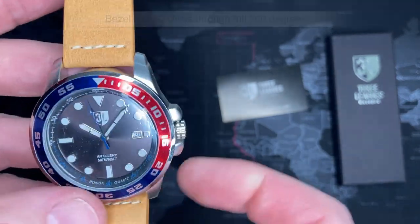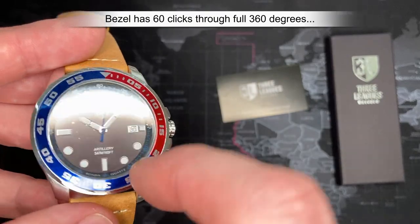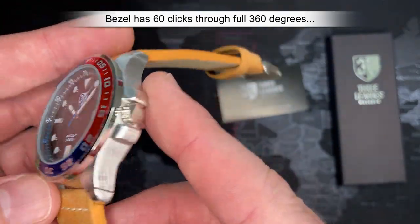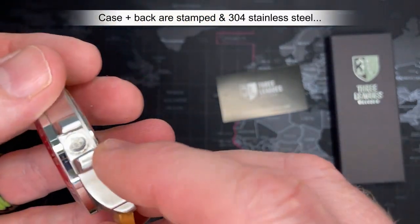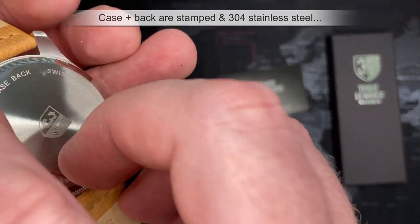60 clicks all the way around, 360 degrees. Standard hardened mineral crystal. This is not 316L stainless steel — I don't know exactly what it is, but it's definitely a cast steel; you can kind of see it's just been deburred.